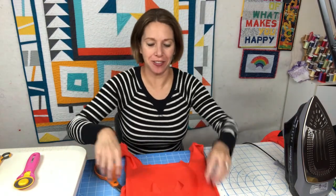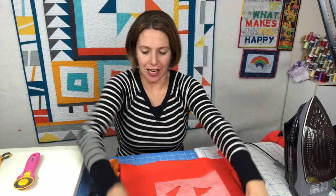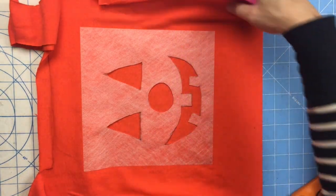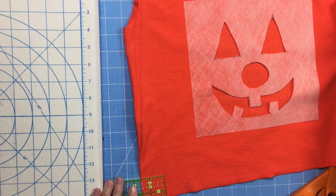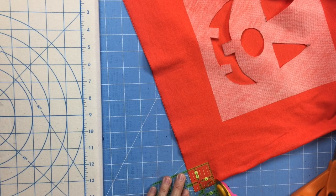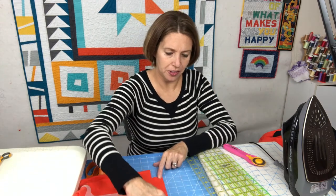With the jack-o-lantern face cut out, the next step is to box the bottom of the bag. Keep it turned right side out, trim off the bottom hem just below the hemline, then cut one-and-a-half-inch squares out of both bottom corners so we can box them. Line up the one-and-a-half-inch lines in each corner, making sure the t-shirt is laying flat so you're truly in the corner of the bag. Then we'll sew along the straight bottom edge of the t-shirt.